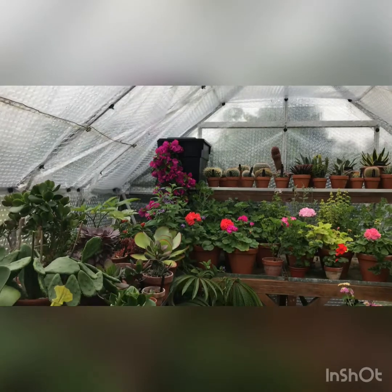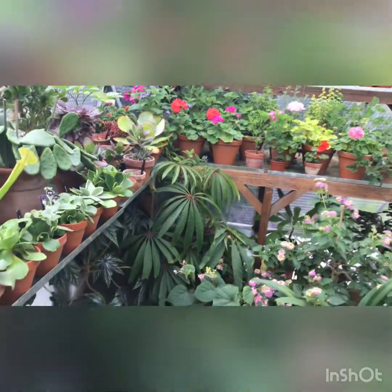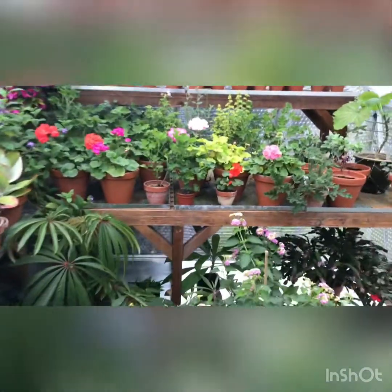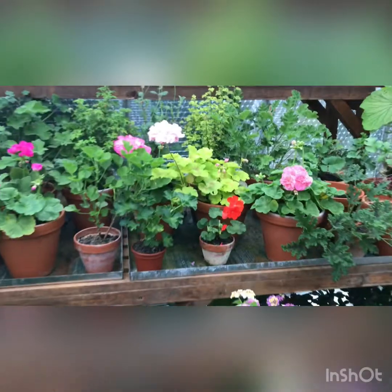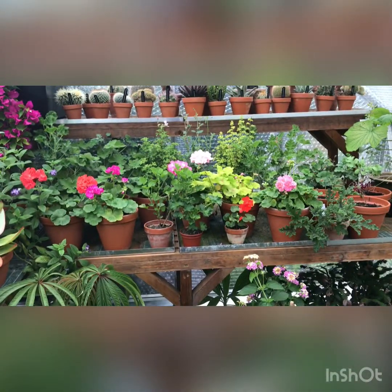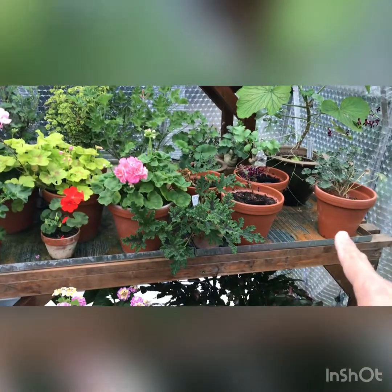I thought I'd pop out and do another quick video from the glasshouse. Over the last years I've bought off a company online these metal trays right here. They sell them in stock sizes but they also offer to make them up to a size that you want, which I've done now for all the benching in here.